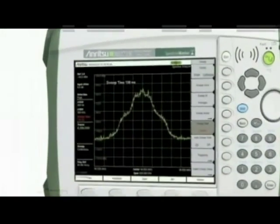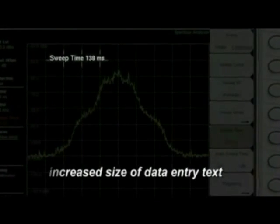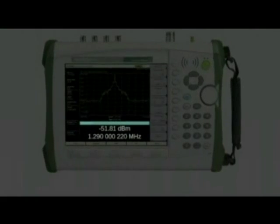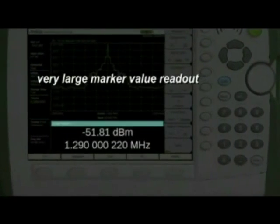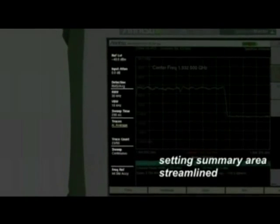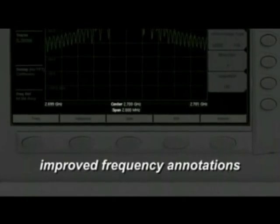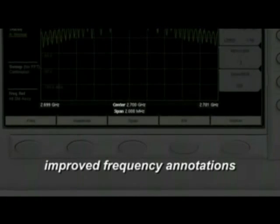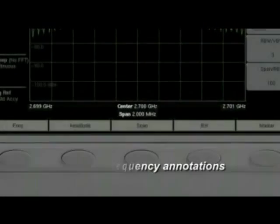In response to customer requests, we've increased the size of the data entry text for easy reading. We've added a very large marker value readout so you can see the data from across the room. The setting summary area has been reorganized and streamlined — there is more information in an easy-to-read format. The frequency annotations have been improved to simultaneously show start frequency, stop frequency, center frequency, and span. At a glance, you can see all the frequency parameters.